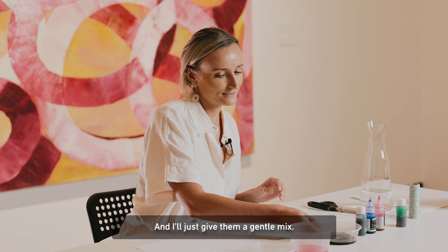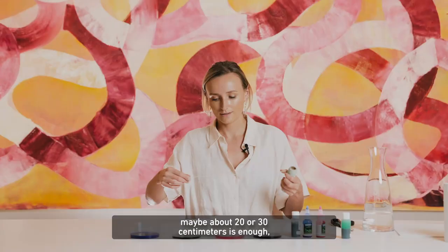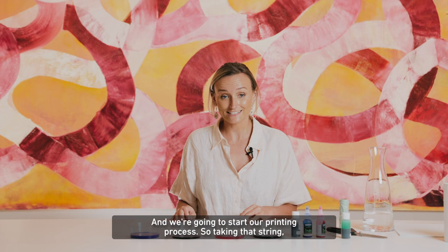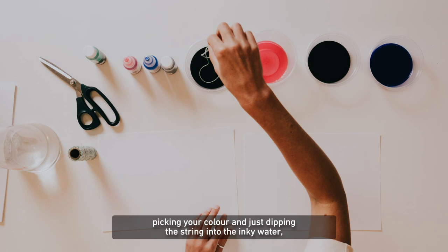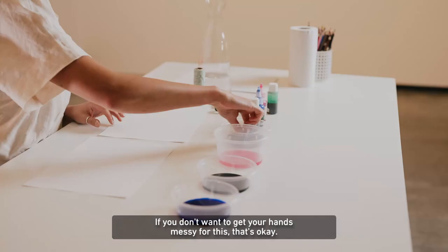I'm just going to take some string — maybe about 20 or 30 centimetres is enough — and we're going to start our printing process. Taking that string, picking your colour and just dipping the string into the inky water, making sure that it absorbs a lot of the colour. If you don't want to get your hands messy for this, that's okay — you can just wear a pair of washing up gloves.